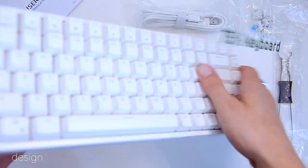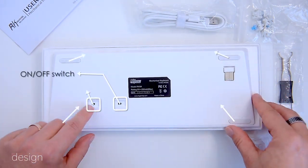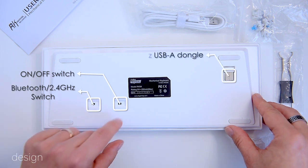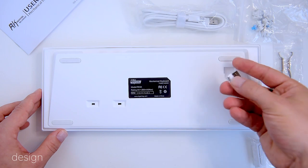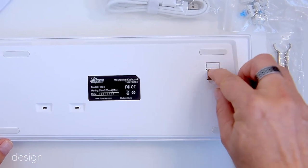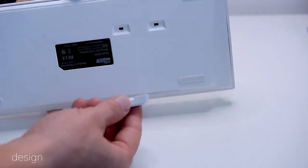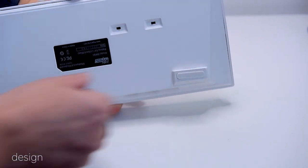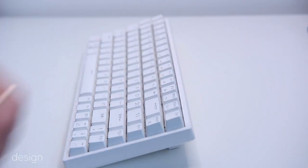On the underside of the RK84 we have 4 rubber feet, an on-off switch, a Bluetooth switch, and a 2.4GHz wireless dongle in a dedicated slot. The rear feet don't pop out to change the height; instead it comes with 2 magnetic feet that snap over the existing feet and add 0.4 inches of height.